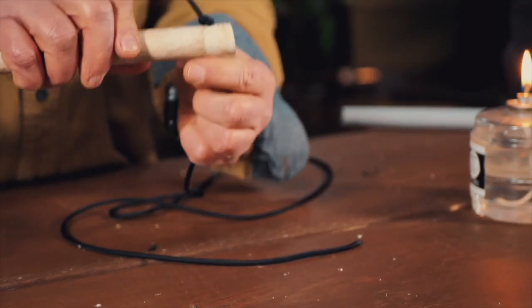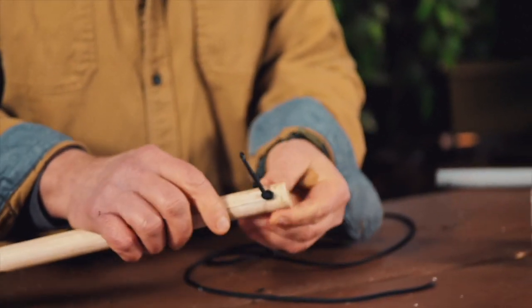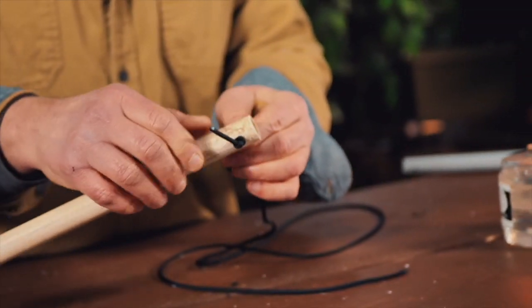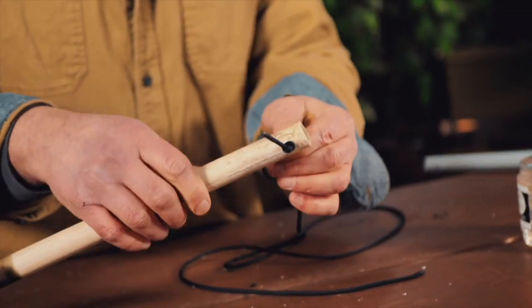Pull that through. When you size your drill bit, just make sure the hole is just a little bit bigger than the diameter of your paracord.